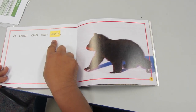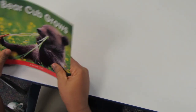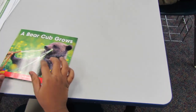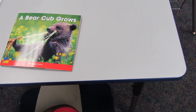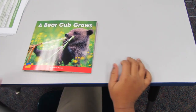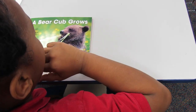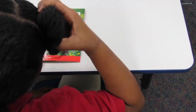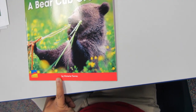We're going to go back to the beginning — go back to the title page. Here's our title. Put your book down so you can see it. What is the title? Read it — remember, use our strategy. Use your finger. A bear cub grows. And it's by Victoria Torres. Show me the author. Where's the author's name? Good, Jordan.